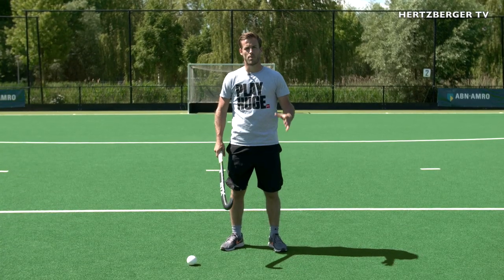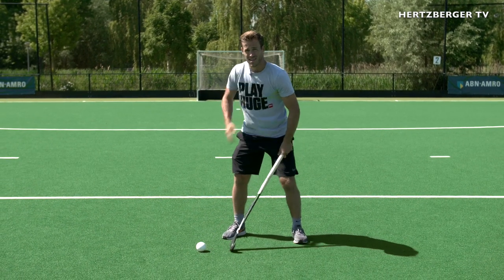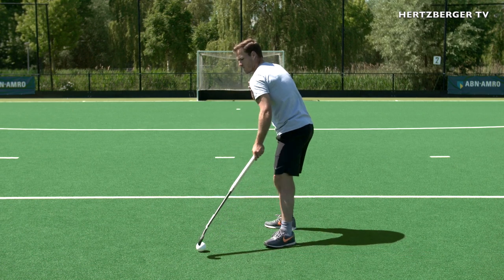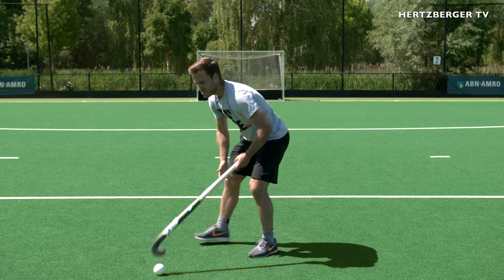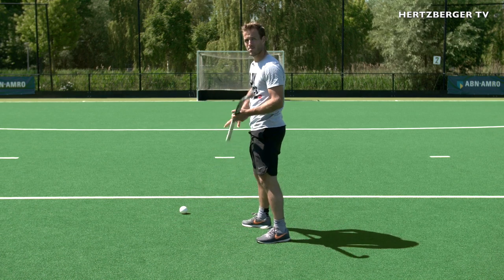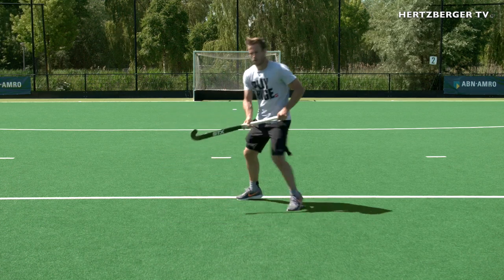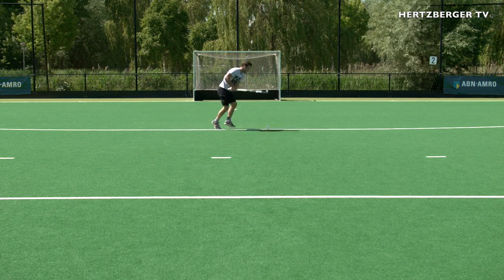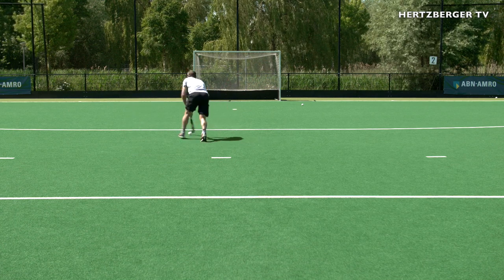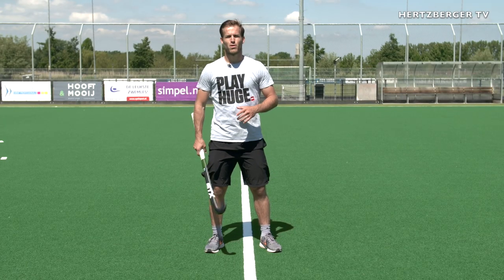Your shoulders are very important with open receiving. If you receive like this, your shoulders are closed even though you want to go that way. You need to make sure that when you receive, you turn your shoulders and open up while you receive — the ball comes in, you open your shoulders, and that allows you to go forward as quickly as you can.